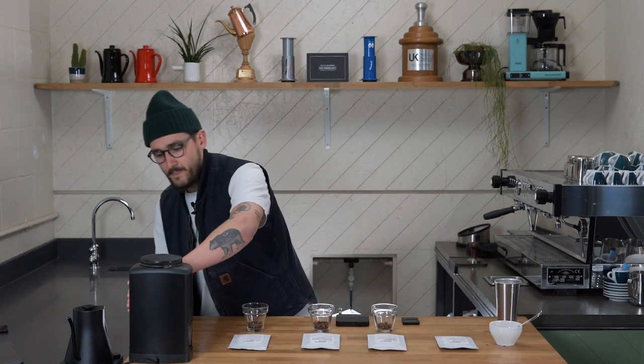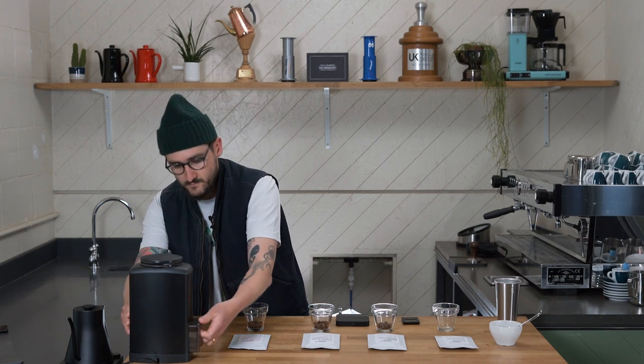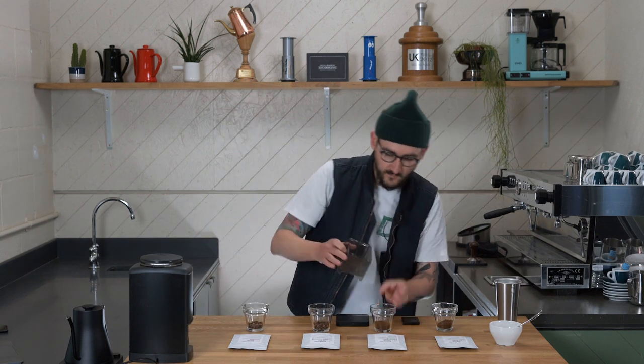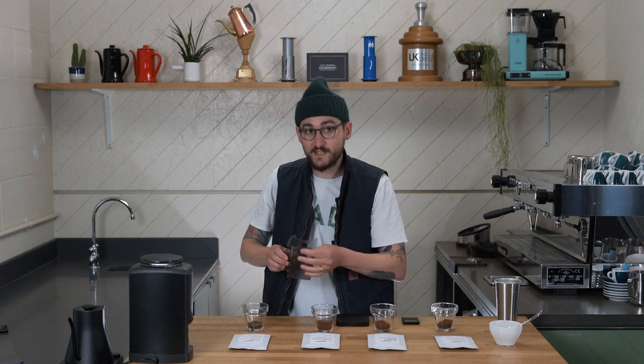First coffee should be Felipe Abad, number one. Coffee number two is Yuli Rosibel Parares. Coffee number three is Yolanda Cabrera. And the last one on the table is Mahembe.